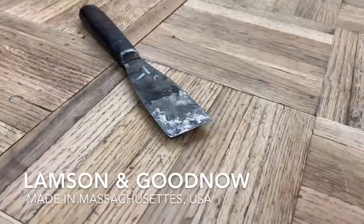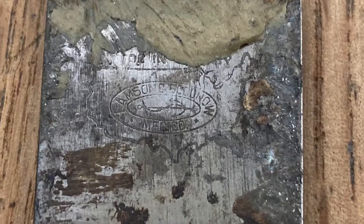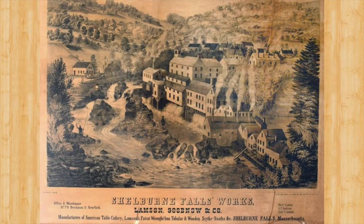The Lamson and Goodnow Company was started in 1837. They started off making scythes and snaths — snaths are handles for a scythe. The owners hired skilled craftsmen from England and Germany to prove that high-quality knives could be produced here in America.